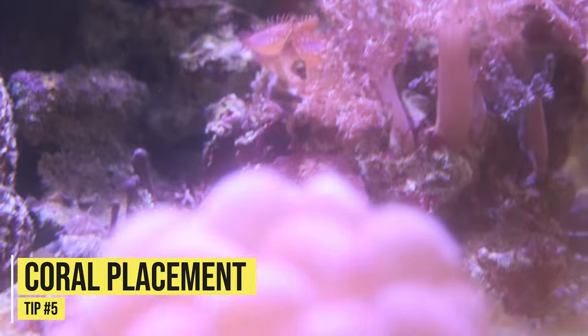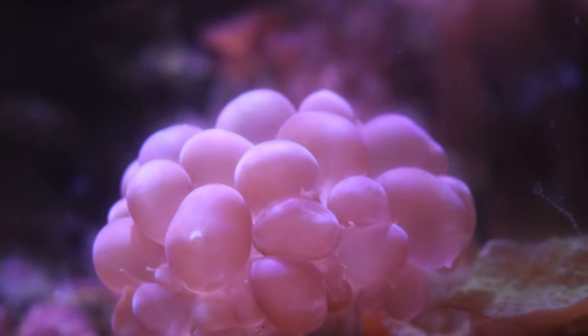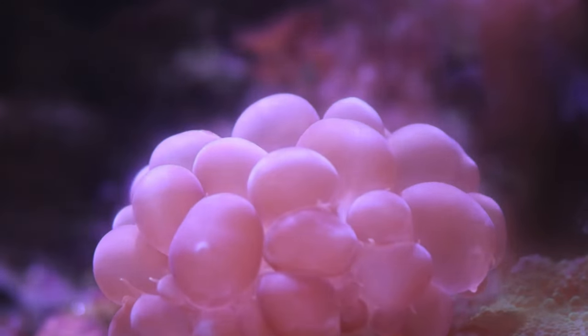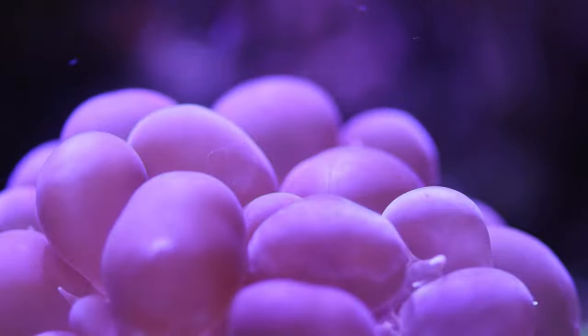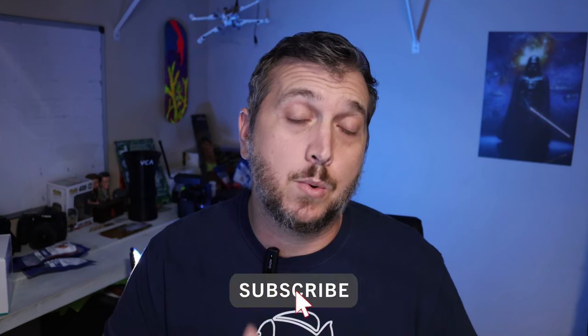Coming in at tip number five is coral placement. When placing the bubble coral in your reef aquarium, I recommend placing it near the sand bed or the bottom of your aquarium. Now if you have larger pieces of flat rock, maybe you can put it up in the midsection of your aquarium, but for the most part, I highly recommend putting it down in the sand bed. One reason for this is that they require a low to moderate flow rate, and so keeping them in the sand bed, they'll do just fine.